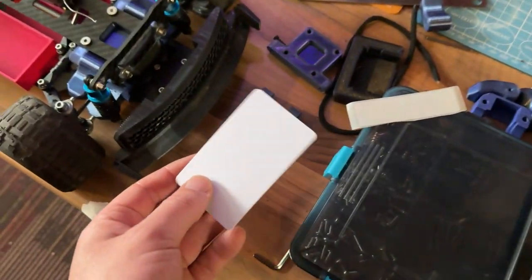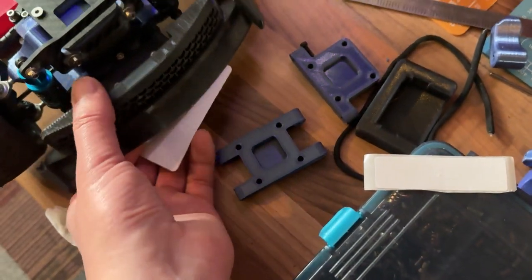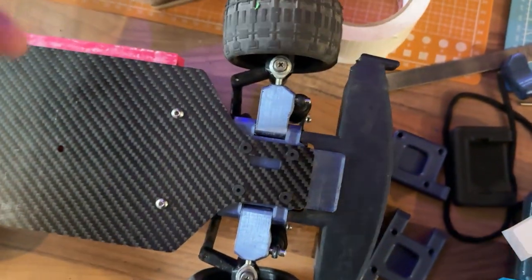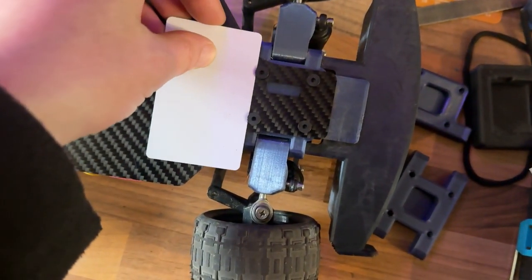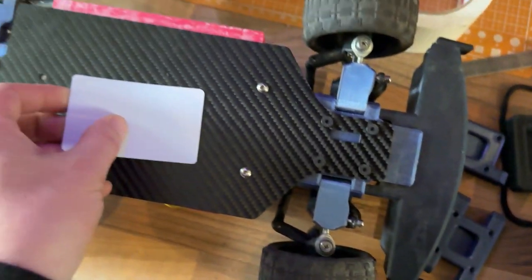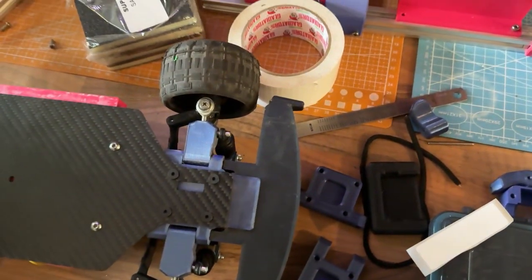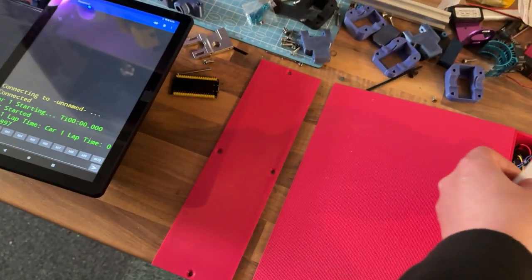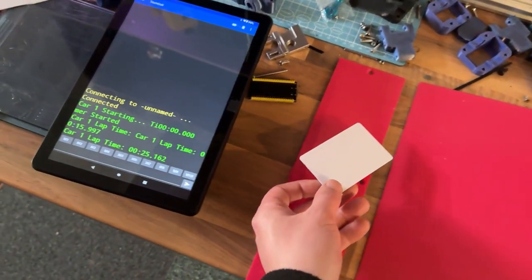The plan is to get this card and stick it underneath the car — maybe at the front here, and see how it goes. It might have to be in the middle or at the back, I'm not too sure. We'll just scan it again — cool, 25 seconds.